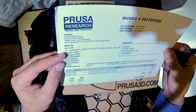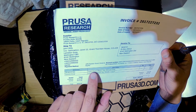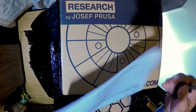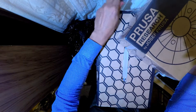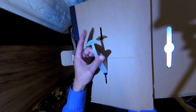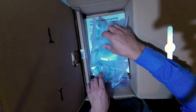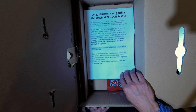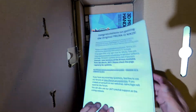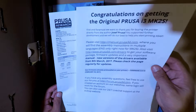So this has come with the lime green PLA filament 1KG, and an original Prusa i3 Mark II kit — it's orange. The box says congratulations on getting the original Prusa i3 Mark II S. So it's an upgrade! I ordered the Mark II but I'm getting the Mark II S.